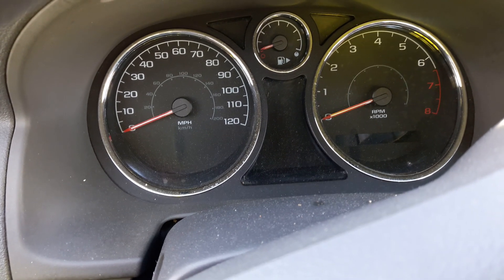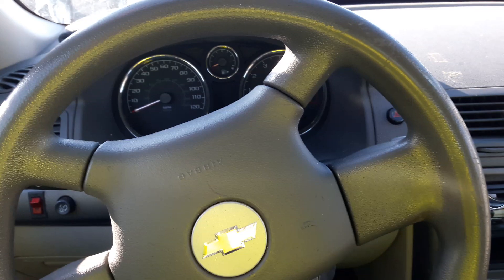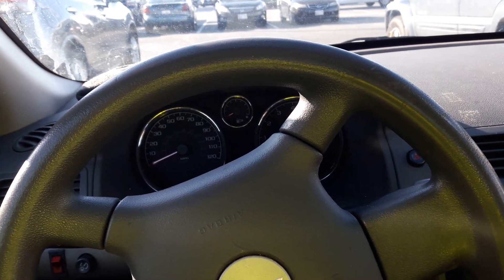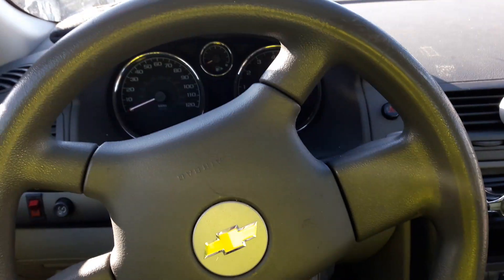So you don't have to do the 30 minutes with the Chevy Cobalt like you do with the other Chevys. The self-programming key for the Chevy Cobalt takes like less than five minutes.